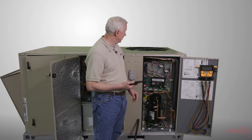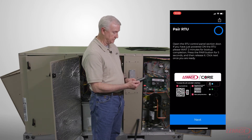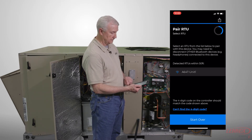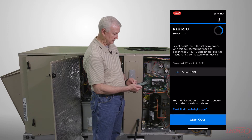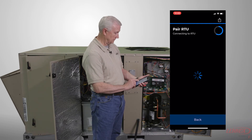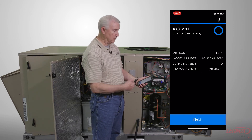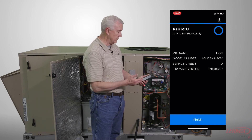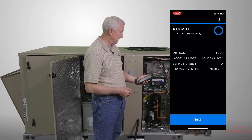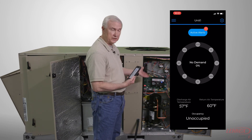We have a flashing blue light, so we launch the app and search for the unit. We come up with a screen that gives us the RTU name, the model number, and the firmware version on the unit. Press the finish button on the app and it will immediately show you a status screen for the unit showing what it's doing right now.